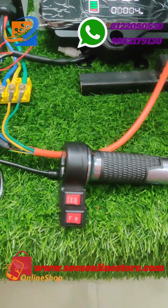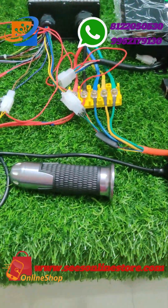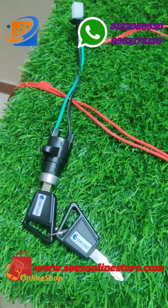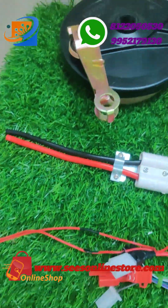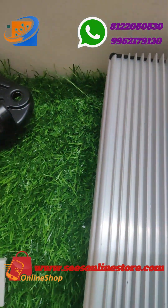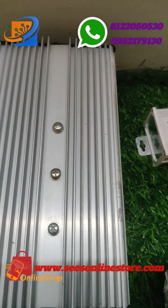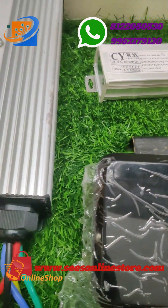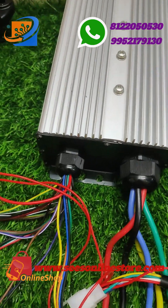This is a completely drum brake kit. You can convert your old petrol vehicle to an electric vehicle — bikes like Splendor, Platina, Passion Pro, Pulsar kind of vehicles. This kit can be used for both hybrid and fully electric conversion.